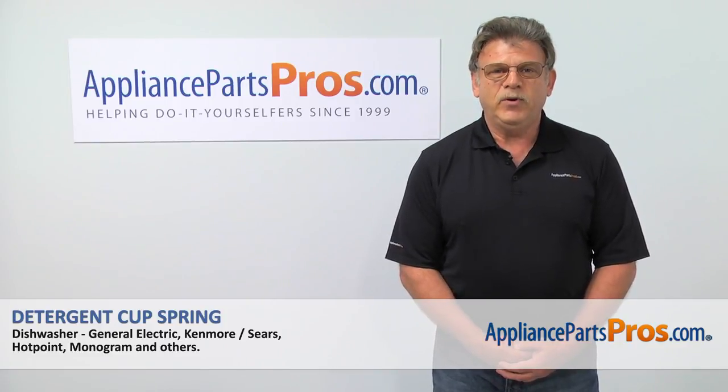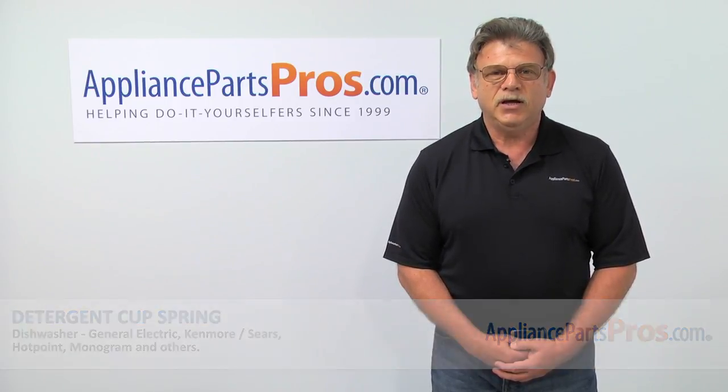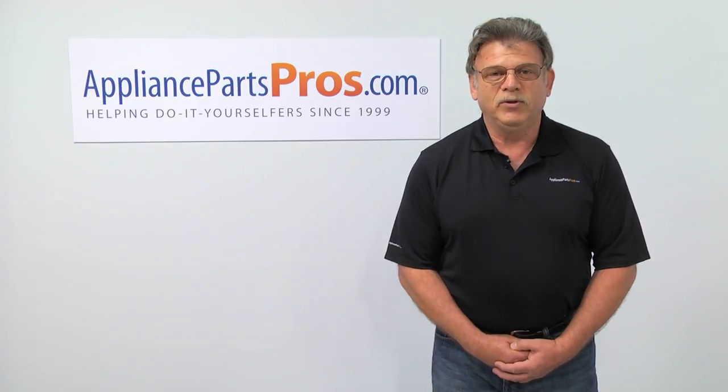For any of your future appliance repair projects, please check out our other repair videos available on our site, on Facebook and on YouTube.